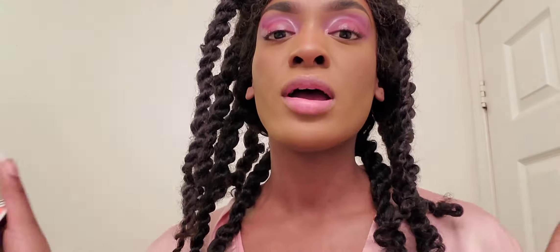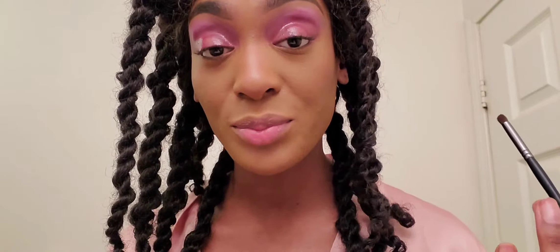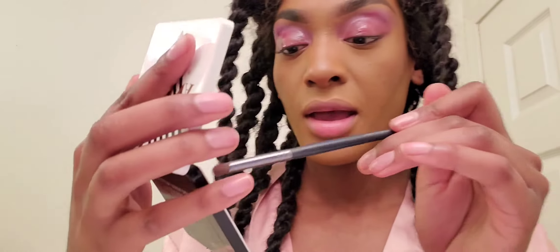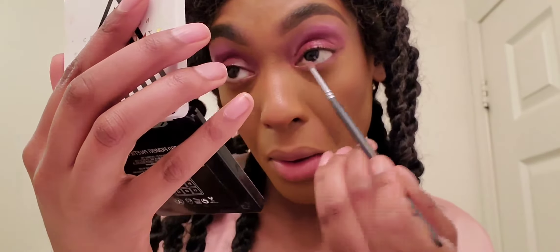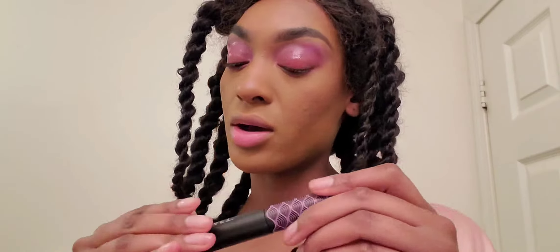I was contemplating lining my eyes with black eyeliner, but that would make it more dramatic and close my eyes down a little, so I decided not to. I'm just gonna tight line my lash line and go in with some eyeshadow — maybe shade A3 — and line my lower lash line.